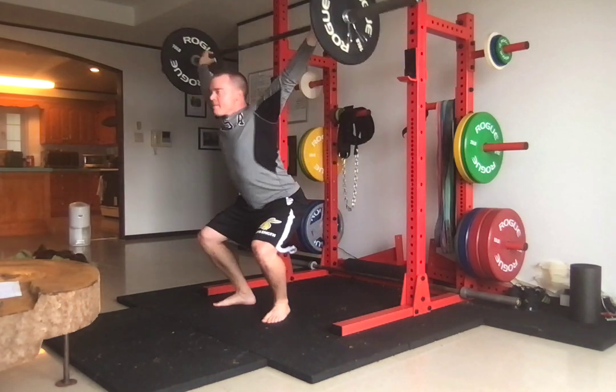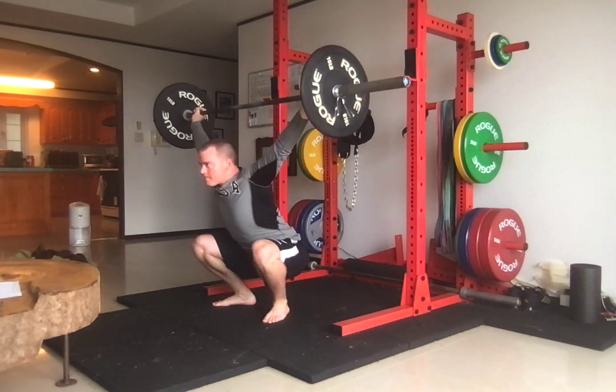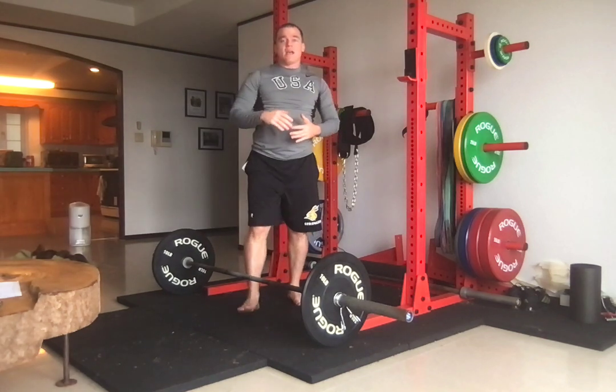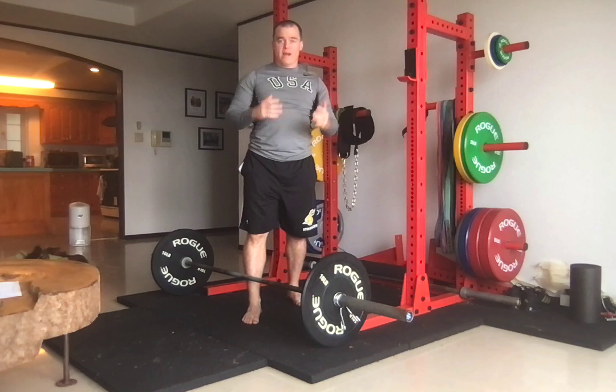Position one — stand. So that's the position one snatch plus overhead squat.